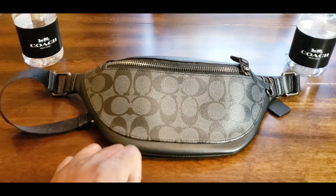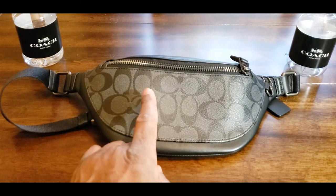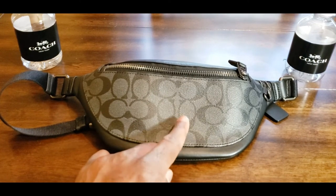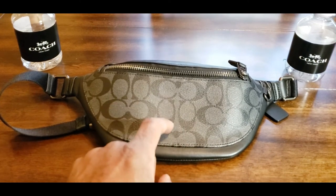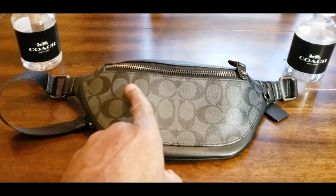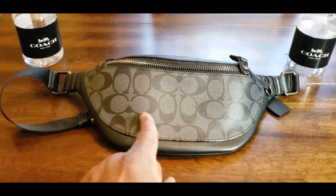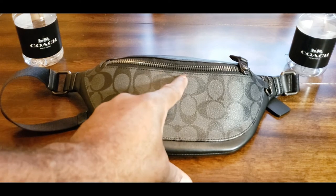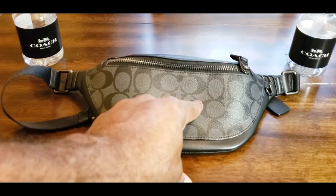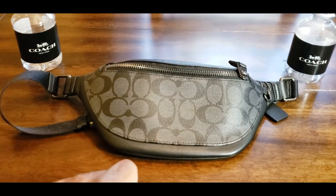I've told everyone this is an outlet purchase bag — this is not a retail bag. If you look at these C's on the signature monogram print, these C's are dark and the background is light. That tells you it's an outlet bag. A retail bag will have lighter color C's in the monogram and the background is going to be dark. That is retail. That is how you know the difference.